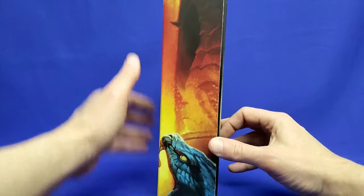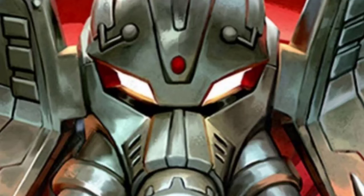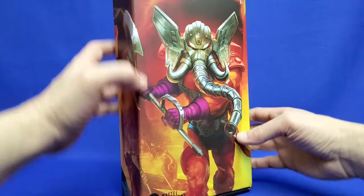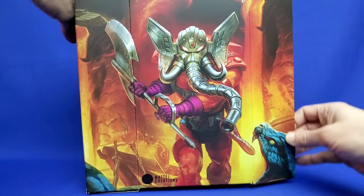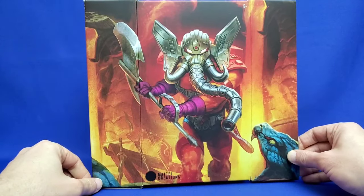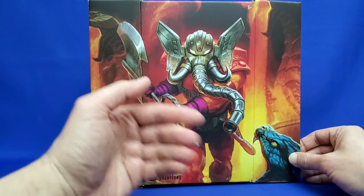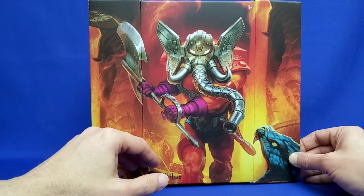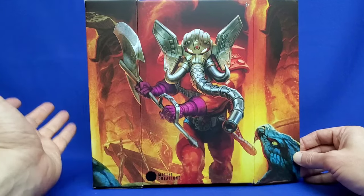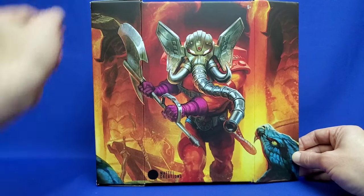The side of this box does not want to stay closed — it's like beckoning me to open it. Let's just open it to take a better look at this artwork. Wow, how amazing does this look? You have Snout Spout marching towards the camera, holding the battle axe with both hands, with the inferno behind him and the weapons and the snake head. This looks glorious — such beautiful artwork. Hope we see it in an art book one day.